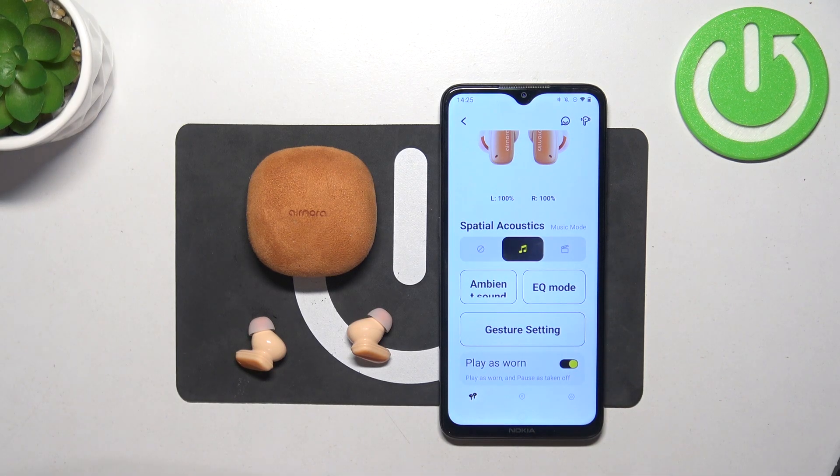Hello, in front of me I've got Bacelus Nora 2. In this video I'll show you how to change spatial acoustic mode via gesture.